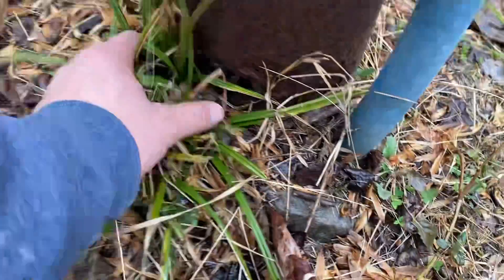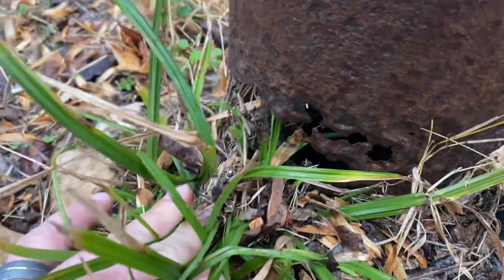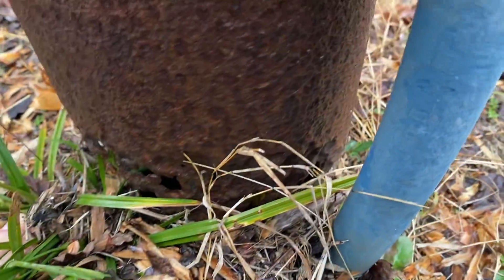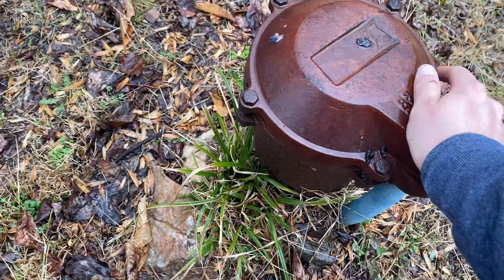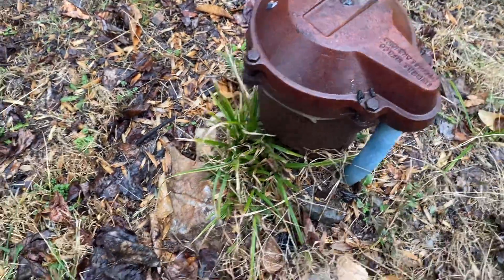Sometimes when you're taking a look at your well, you want to make sure you look down at the base of the well. Over here, we can see that there are visible holes all along the base of this casing. Generally, when you have a well that is made of metal casing, it's going to rot out real close to the base of the ground.